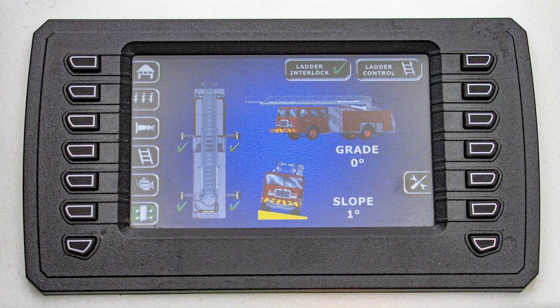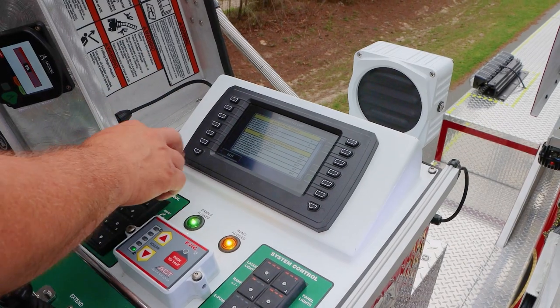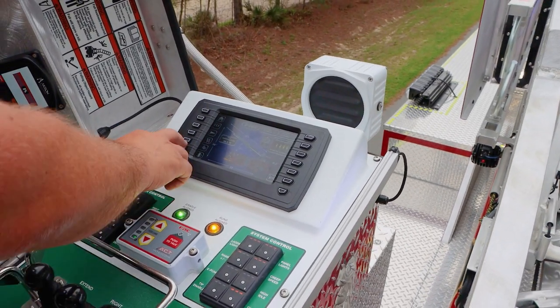For our fleet guys, we have a wrench icon. We have full fleet diagnostic in here — a full diagnostic list of all of the buttons and sensors and levels — and the operator is able to come through here and fix the system if anything happens.